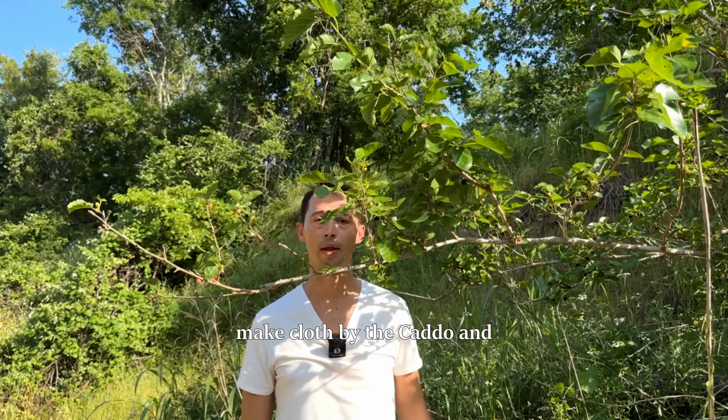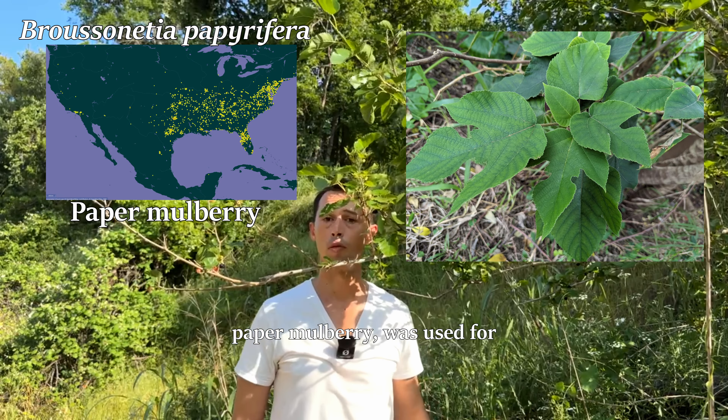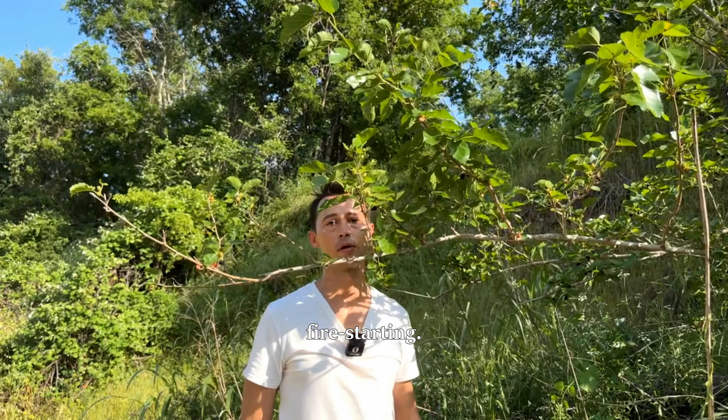The inner bark was used by the Sinise and Caddo for lashings, house construction, and cordage. It was also used to make cloth by the Caddo and Nacatish, and an invasive mulberry in my area, paper mulberry, was used for tapa cloth by South Pacific natives. The wood was also used by the Caddo for hearthboards and friction fire starting.